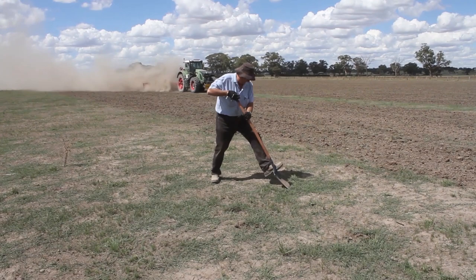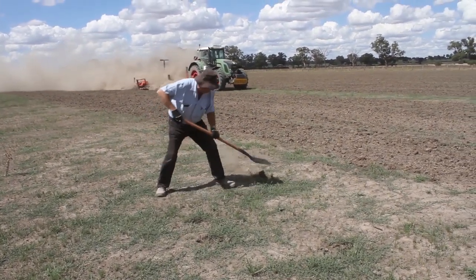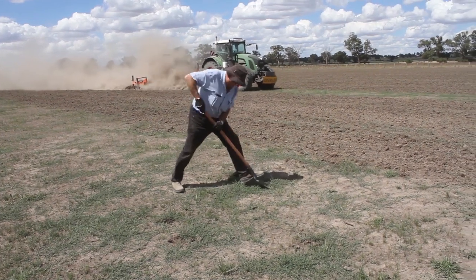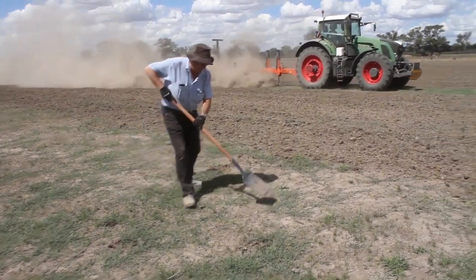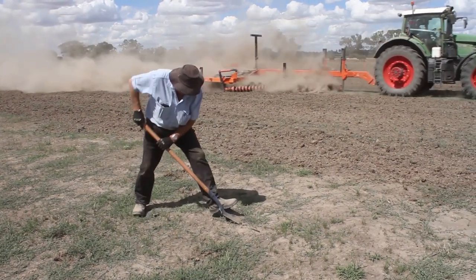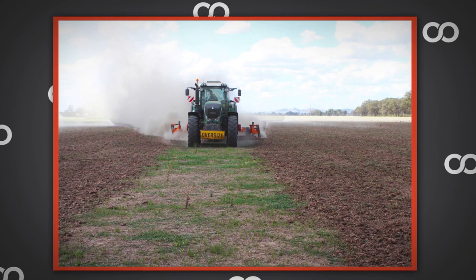In November 2018, the owner and his agronomist were faced with a situation of very little subsoil moisture, a very hard surface, poor soil structure, yet a large number of weeds such as thistles, wire weed, grasses and more. The ground was so rough you couldn't cross it at any more than 10km per hour.